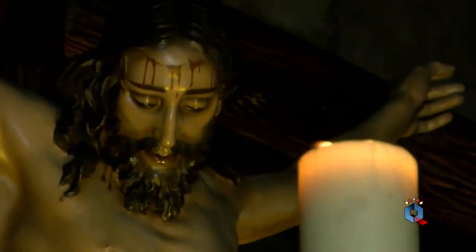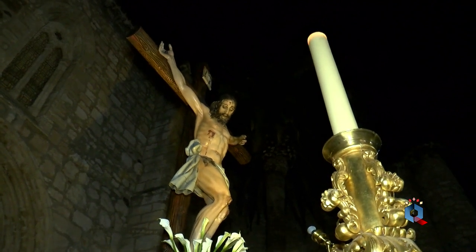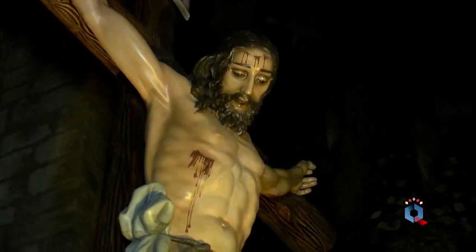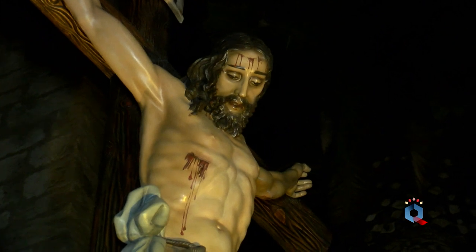Su estilo puede calificarse como neoclásico. El párroco de San Pedro, don Emiliano Morales, envió para que se tallara la imagen una viga procedente del derribado convento de San Francisco que existió en la calle Dorada y que fue fundado en la Edad Media, por lo que el Cristo de la Buena Muerte está tallado en una madera que forma parte de la historia vieja de Ciudad Real.